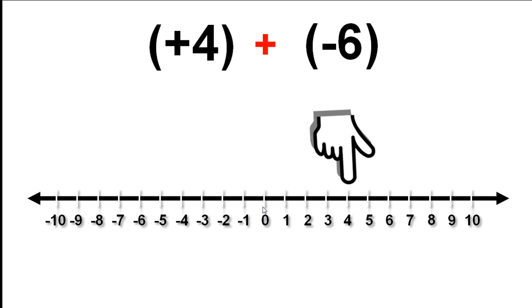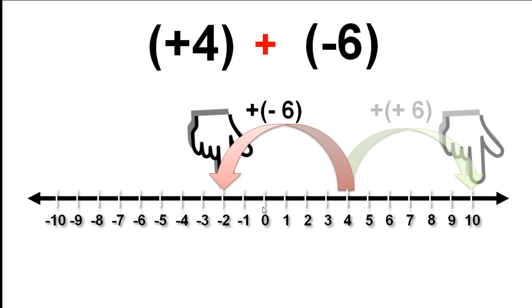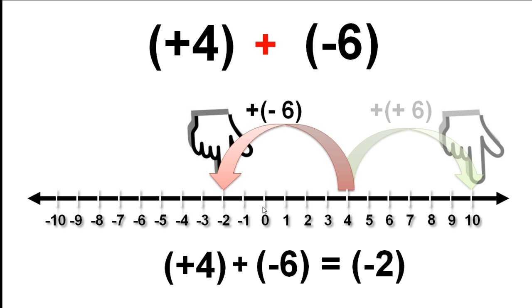So how are we going to handle it? First, let's think about what we would do if it were positive 6. Adding a positive number, we move up the number line. This is what adding positive 6 would look like. But we are actually adding negative 6, which is different from adding positive 6. So our only option is to go down the number line. This is what adding negative 6 looks like on our number line. Now we can read off the answer: negative 2.